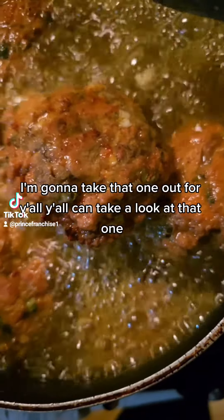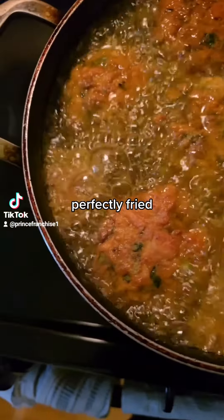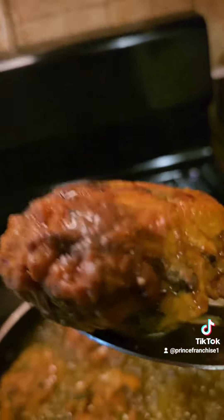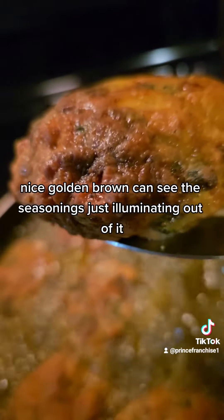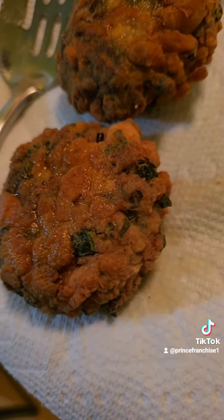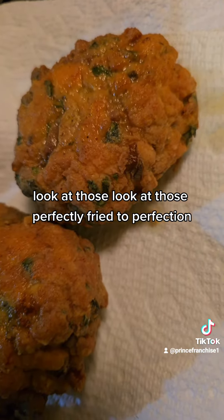I'mma take that one out for y'all. Y'all can take a look at that one. Perfectly fried. Look at that — tell me that's not perfectly fried, nice golden brown. You can see the seasonings just illuminating out of it. I love it. Look at those — perfectly fried to perfection.